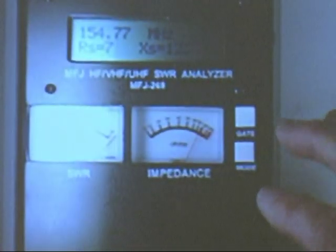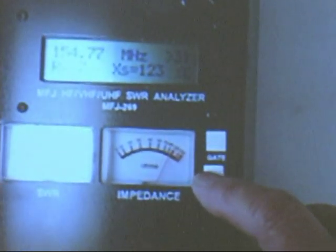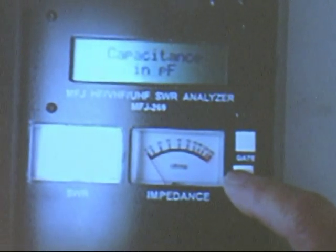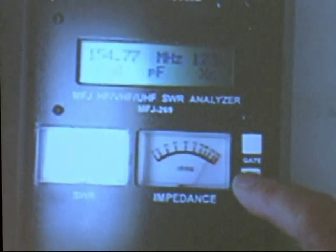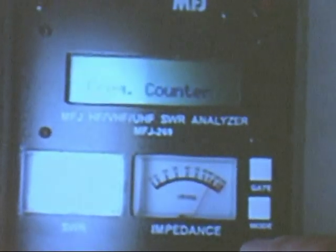The signal is always available here to get to the frequency counter mode. You're in the main mode now — you just push it to get coax loss. Push it again and you can measure capacitance. Push it again to measure inductance. And push it again — that's the frequency counter.